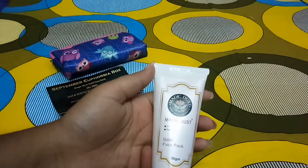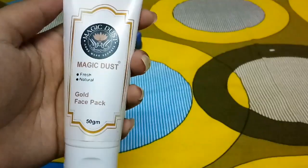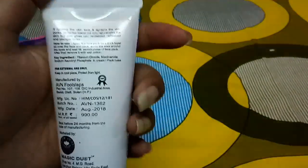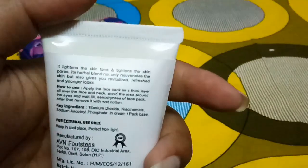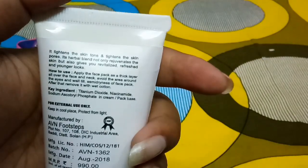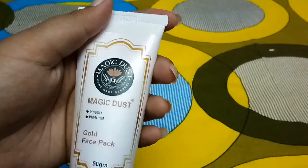My first product is the Magic Dust Gold Face Pack from the brand Magic Dust Homemade Secrets — fresh and natural, 50 grams. All the information is mentioned at the back of the product. It claims to lighten and tighten the skin tone and is herbal. Instructions say to apply as a thick layer all over the face. The MRP is 990 rupees and the manufacturing date is August 2018.